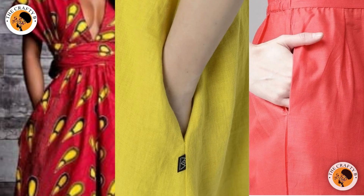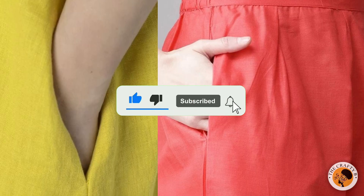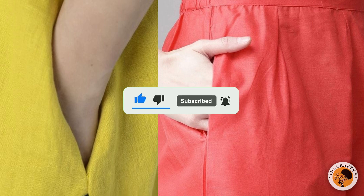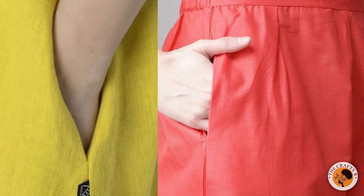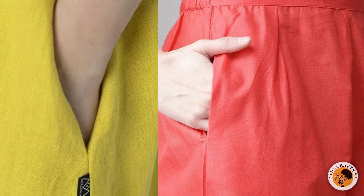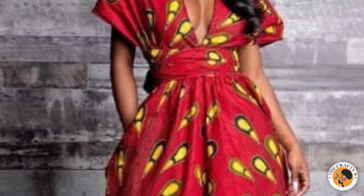Hello everyone, welcome back to my channel. Thank you for being here. If you are new to my channel, you are welcome — please consider subscribing to be part of this amazing family and turn on your bell notification to be the first notified whenever I upload a new video. If you are a returning subscriber, I say a very big thank you for always coming back to watch my videos.